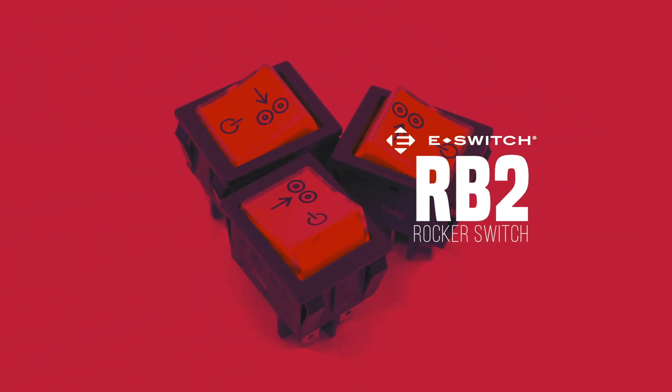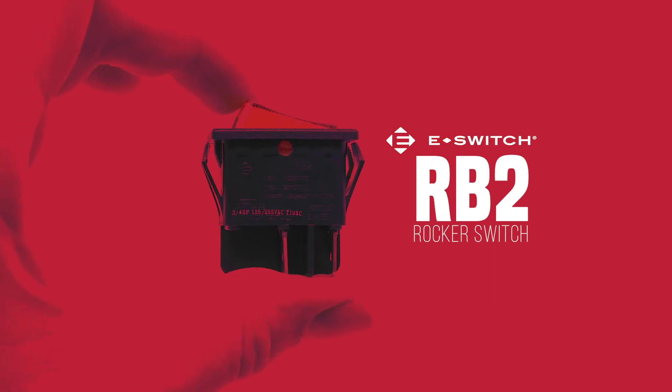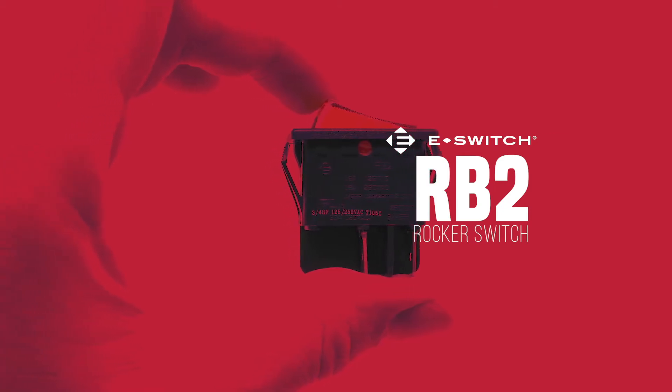Are you in the market for a new rocker switch? The RB2 might just be what you're looking for. Overall, this switch is incredibly versatile with a plethora of customizable options for your convenience.